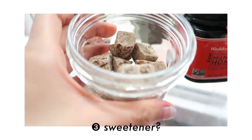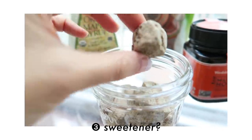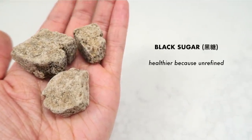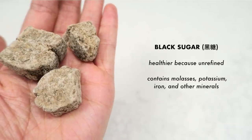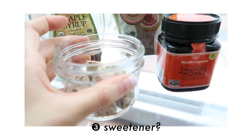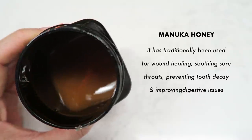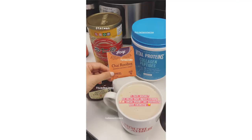Now we're getting into the optional zone. I prefer my matcha lattes unsweetened, but for other lattes I usually reach for natural sweeteners like black sugar, which is common in Asia. It's healthier than white and brown sugar because it's unrefined and contains molasses, potassium, iron, calcium, and other minerals. There's also honey — I prefer Manuka for its antibacterial, antiviral, anti-inflammatory, and antioxidant properties. Raw honey is generally more nutritious than processed honey.